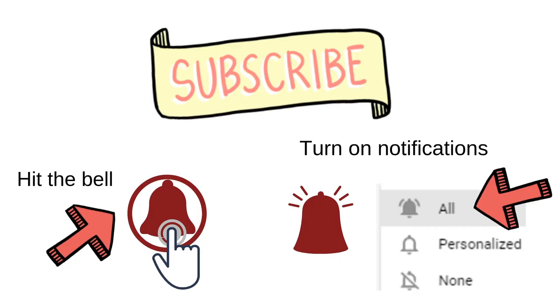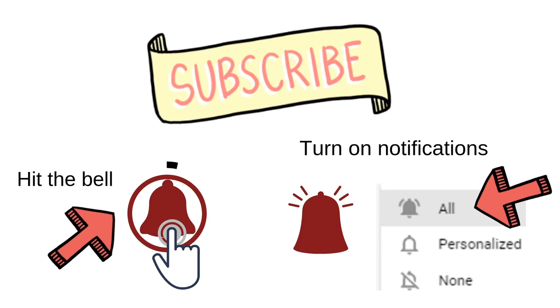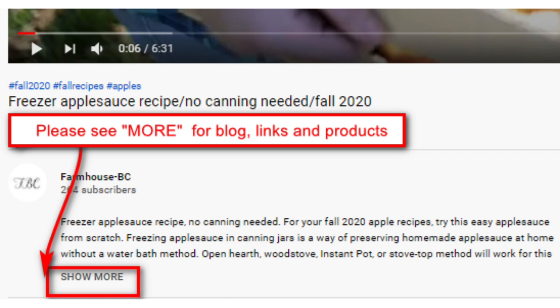If you are new to my channel, we like to do old-timey skills: cooking from scratch, cooking on a wood stove, beehive oven, and in my fireplace. I also have sewing, quilting, primitive dolls, primitive everything. So hit the subscribe button, please share on social media, and thank you so much for stopping by. See you on the next video.